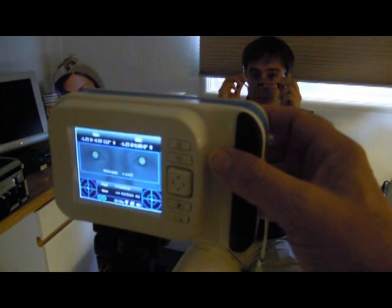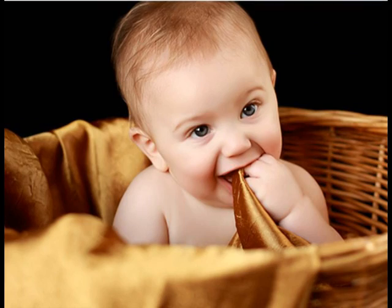You can evaluate any patient without their cooperation. Infants from 2 months old, children, seniors, and any non-cooperative patient can be tested in a few seconds.